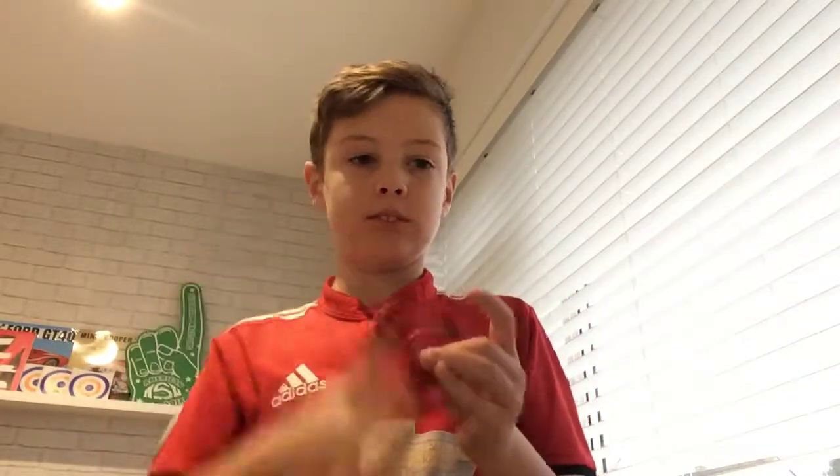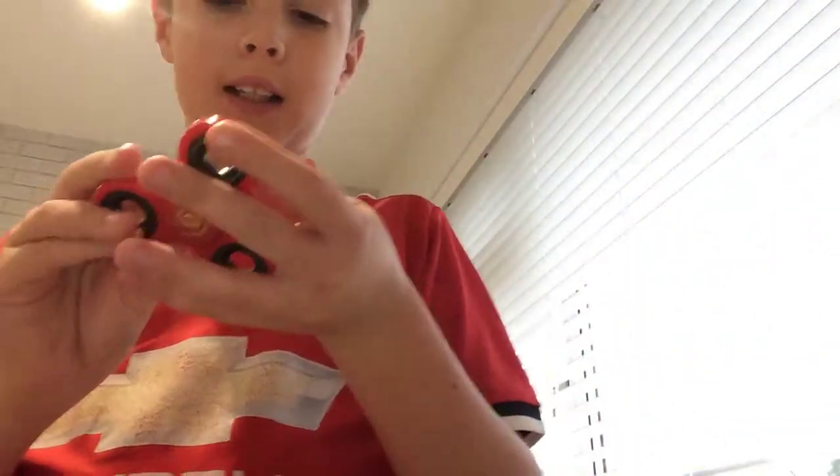Hey guys, it is Chaz here. I thought I'd do a YouTube video on fidget spinners. I got a load of them, so why don't I start off with the one I've got in my hands.